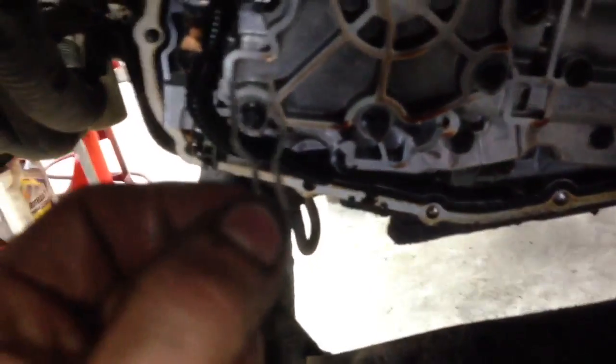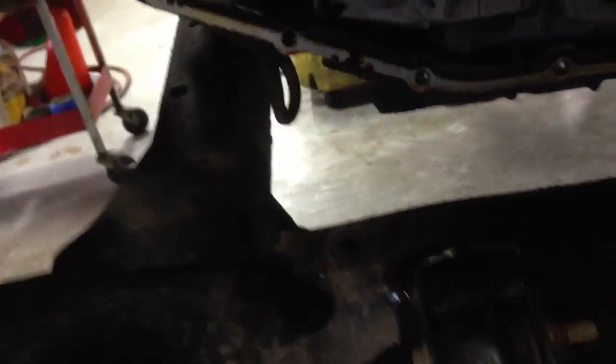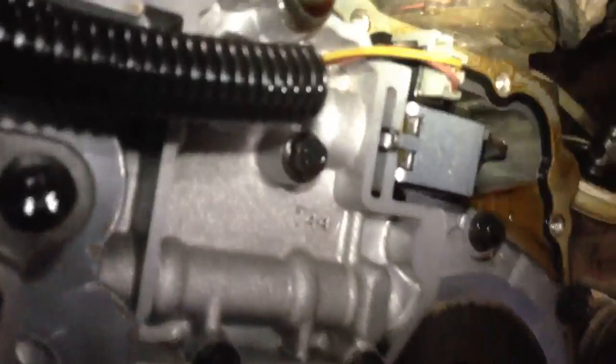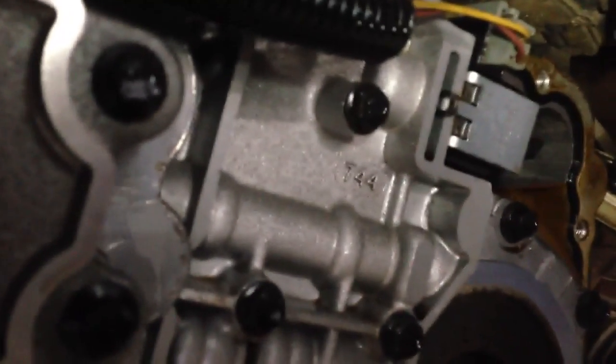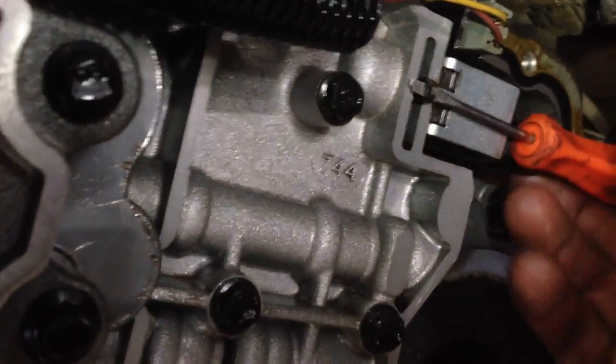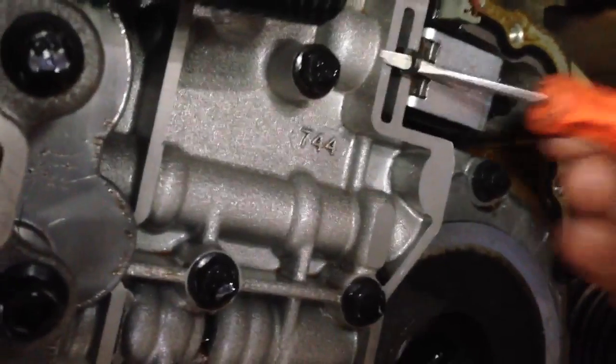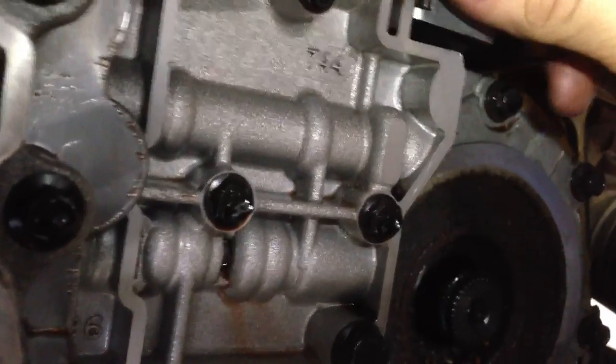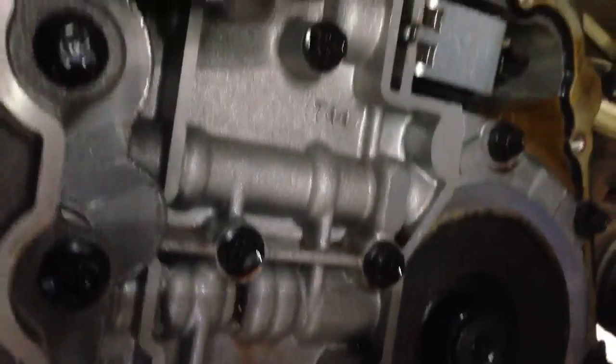And last but not least, I keep adding to this video — but for those of you who have never done this before, to get these solenoids out you need to pull this little clip out. It's easy to do. All you need is a little pocket flathead screwdriver. All you do is take your flathead screwdriver like so, and just wedge it behind the little clip, pull it out, and your solenoid will come right back out. Stick the new one in, put your clip back in, and you're good to go.